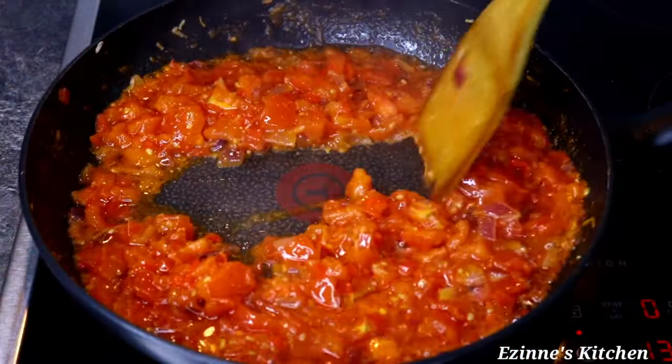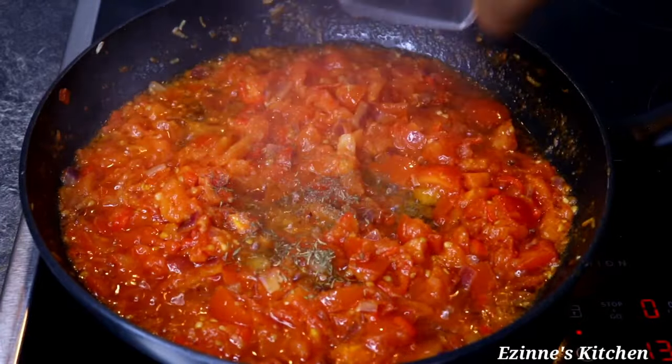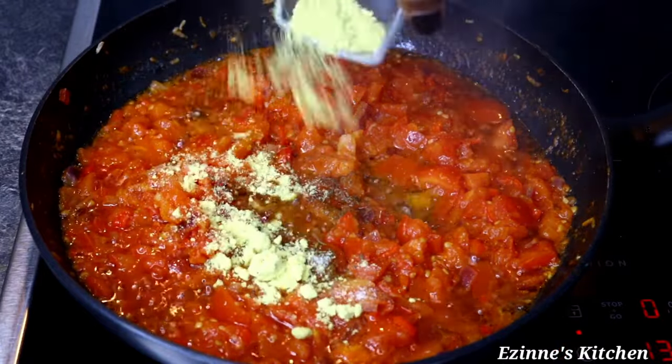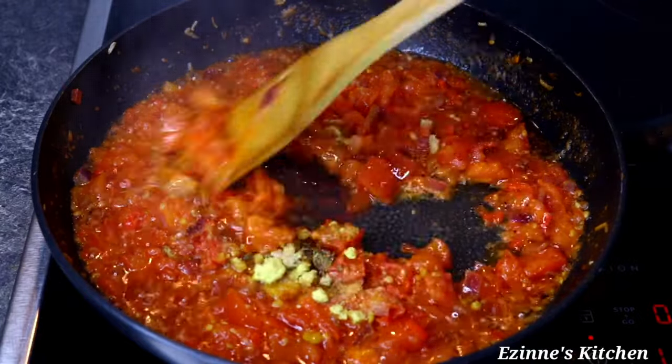After seven minutes of stir frying, our tomato sauce is ready to accept the rest of the ingredients. I introduced my thyme, salt, bouillon powder, and a seasoning cube, and I'm going to mix everything thoroughly to combine.